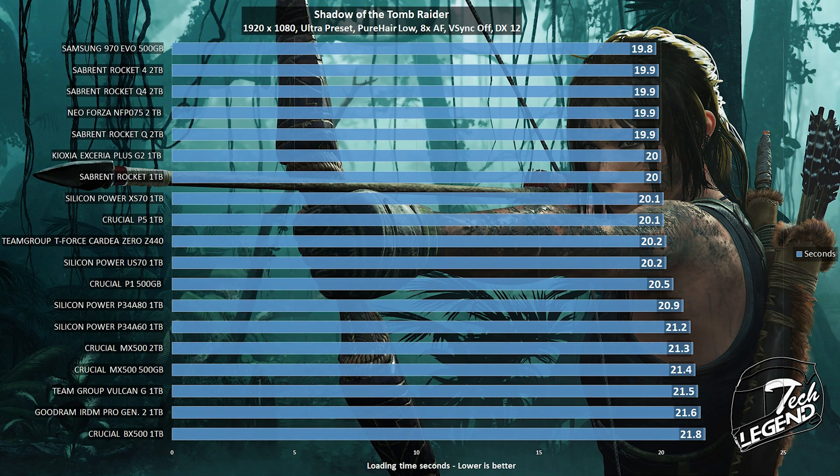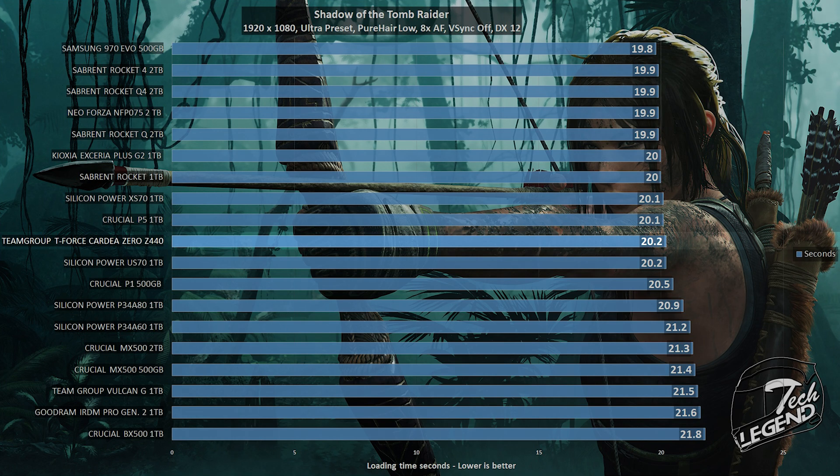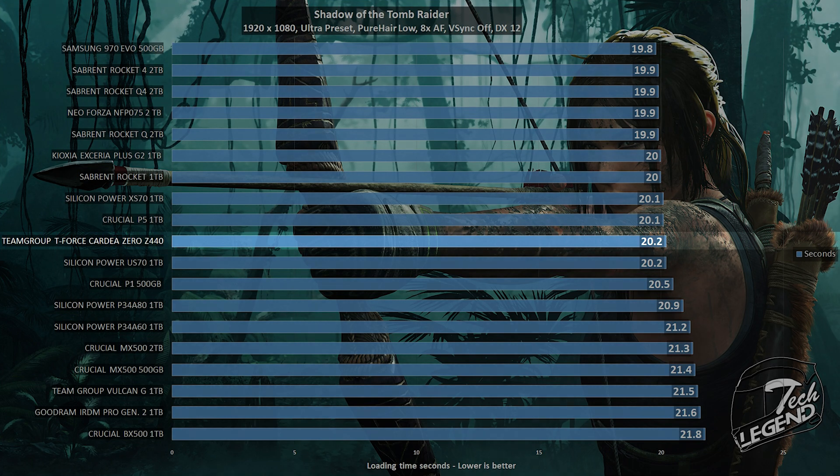Now moving on to a real-world video game test. We have Shadow of the Tomb Raider running at 1080p with all settings at maximum. This game is great for measuring SSD performance as it's consistent in its storage usage. The T-Force Cardea Zero Z440 needed only 20.2 seconds to load the game level, matching the performance of the Silicon Power XS70 1TB.